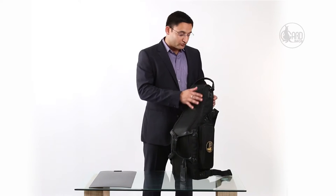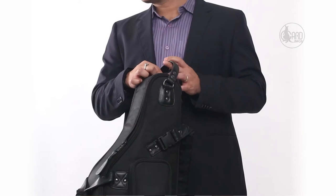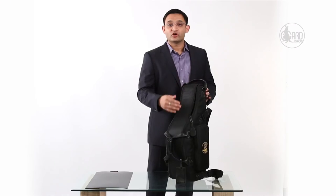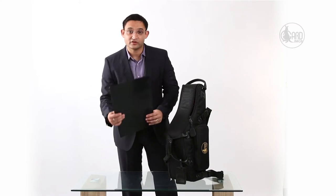This fourth generation, the 104 MSK, is actually a hybrid — between what we call a gig bag and a hard case. The reason I call it a hybrid is because it's really light like a gig bag, but in terms of protection it provides as good protection as a hard case, and the reason for that is the material you see here.